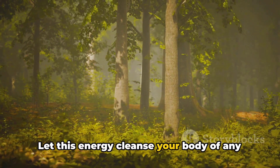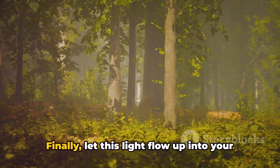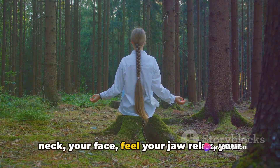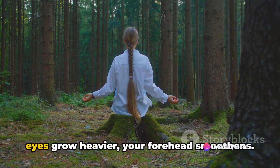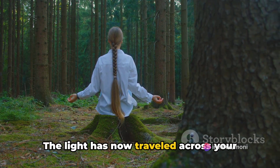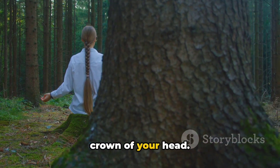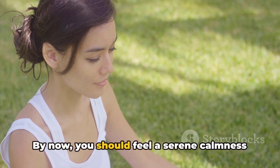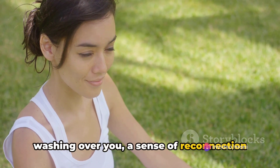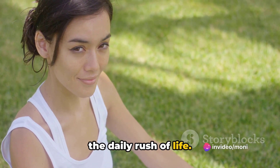The light then moves through your arms, from the strong biceps to the sensitive fingertips. Let this energy cleanse your body of any residual tension. Finally, let this light flow up into your neck and your face. Feel your jaw relax, your eyes grow heavier, your forehead smoothen. The light has now traveled across your body from the tips of your toes to the crown of your head. By now you should feel a serene calmness washing over you, a sense of reconnection with your body.